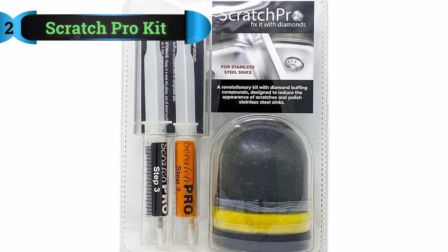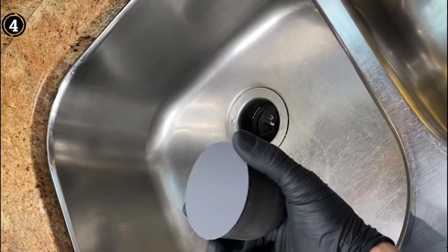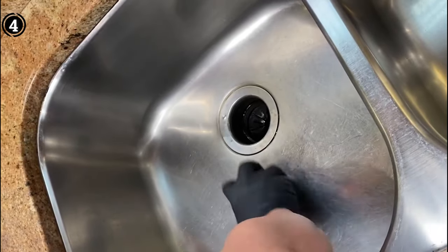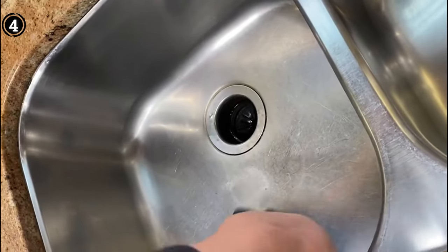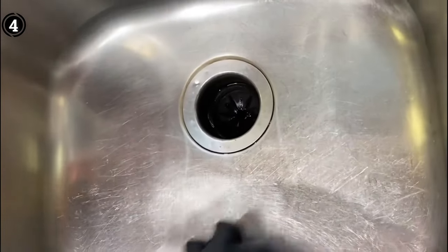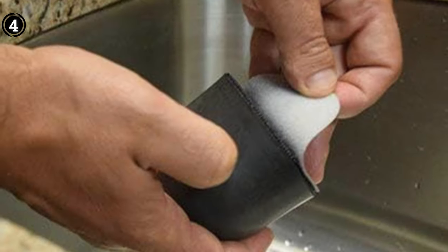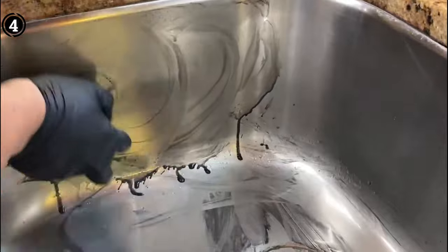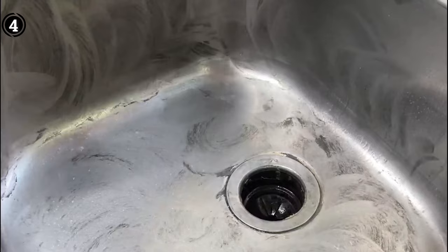List number 4: Scratch Pro Stainless Steel Scratch Remover. Cleaning your sink may not be the most exciting task, but the satisfaction of a gleaming, spotless sink is undeniable. The Scratch Pro Kit is a stainless steel scratch remover that promises to banish stains and fix scratches, restoring your sink to its former glory. The magic lies in its use of diamond buffing chemicals — a sophisticated solution to the wear and tear that sinks inevitably endure over time.